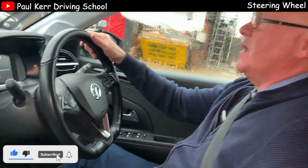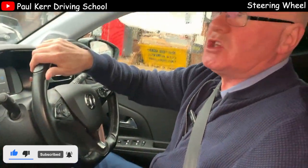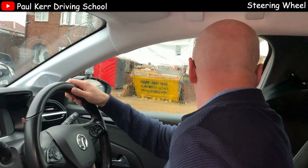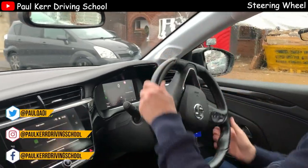Getting ready to move off now — I'm in gear and I've got my biting point. We'll do the six-point check, which you'll learn about on your lessons as well. It's safe to go. Checking mirrors again, and you can see a bit of pull and push steering going on there as I move away.